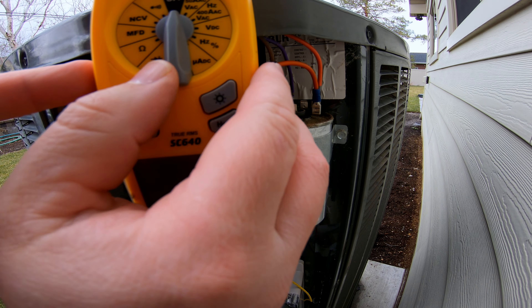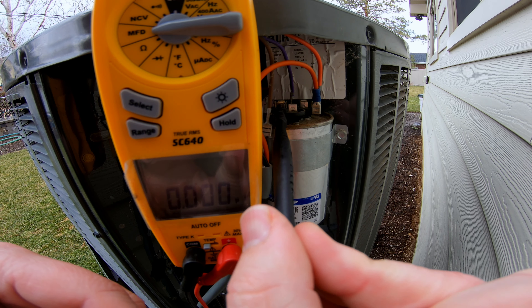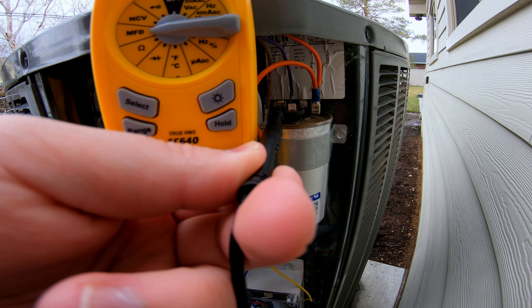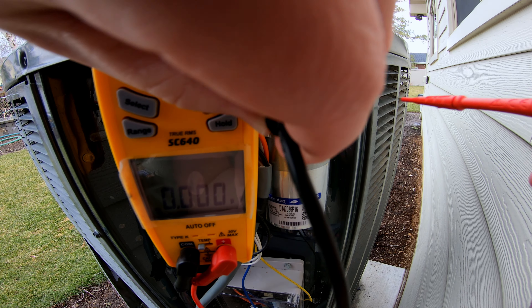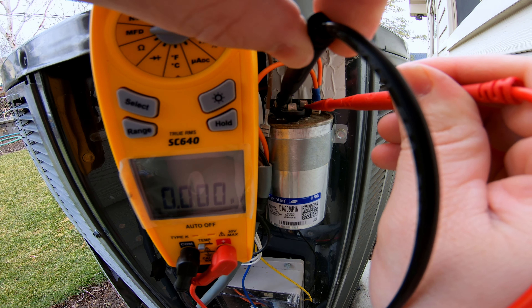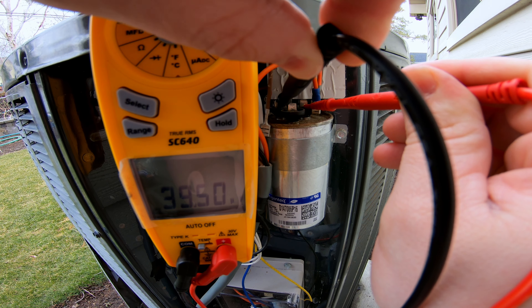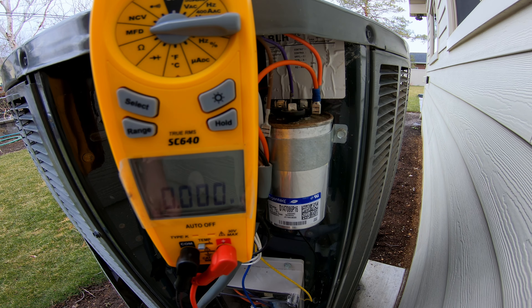We take the meter and set it to MFD, which is microfarads. Then we're going to take our leads and put one on the COMMON terminal — make sure you've got a good connection. Then we're going to take the red lead and hold it against the HERM terminal. Now it's going to read it. And if you can see that, it reads 39.50. So plus or minus 6% of 40 — we're well within range. The HERM to COMMON is good.